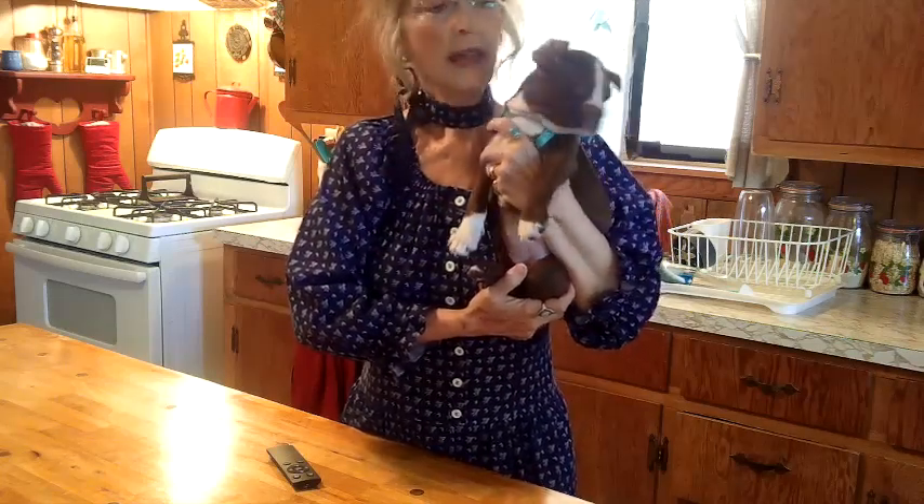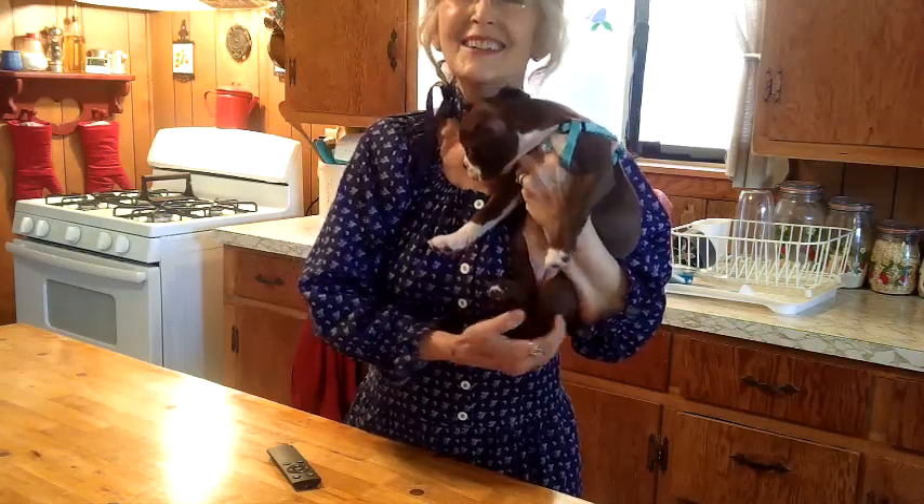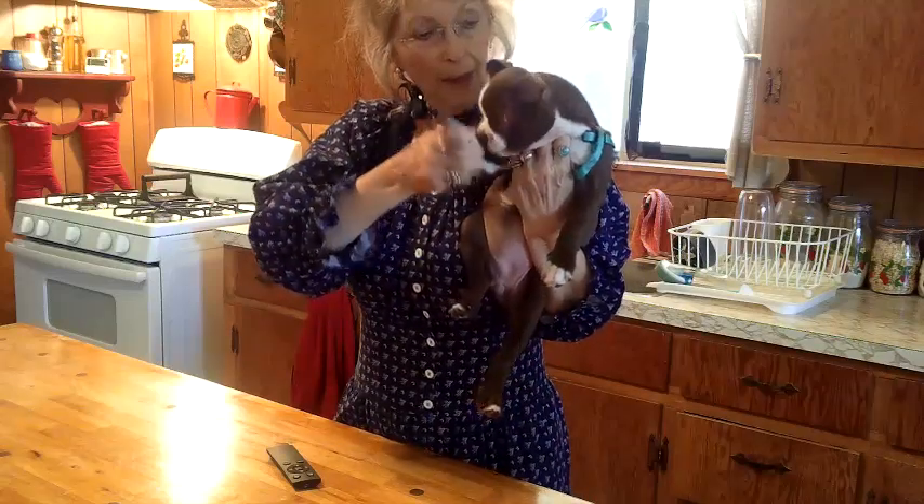She will be down for her nap in just a minute and I will be right back. Tell them bye, sweetheart. Bye bye.